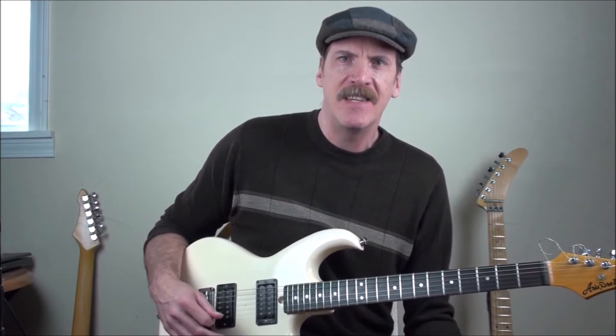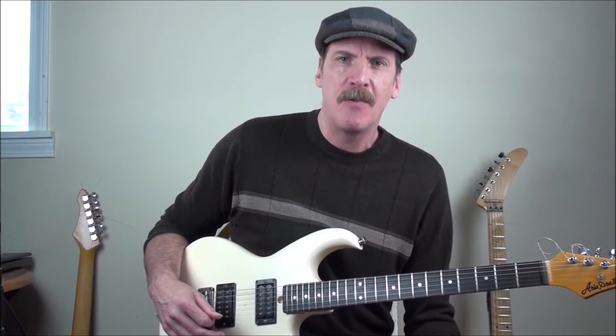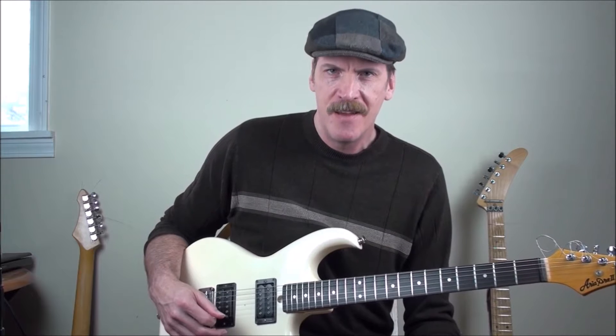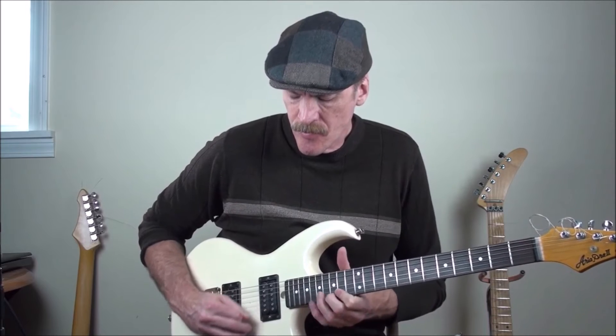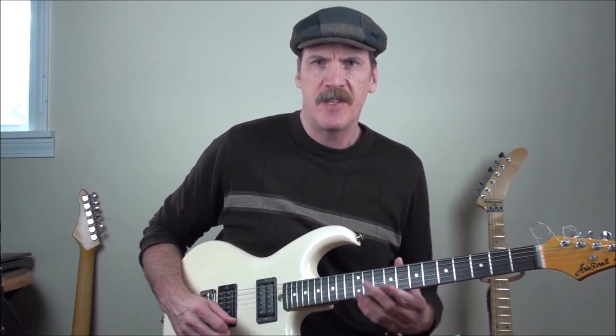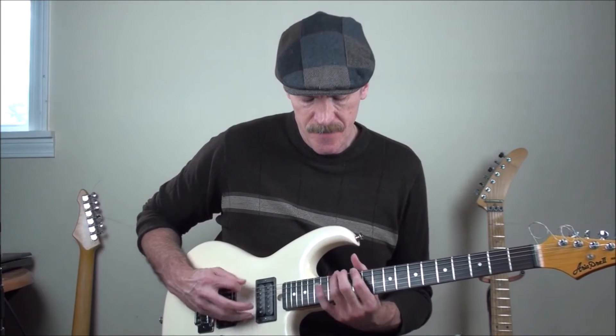Hello everyone, welcome back to Shred Guitar in the 80s. Today's going to be a fun day. We're going to look back at 1986 — actually March of 1986 — and see what was going on in the world of hard rock and heavy metal guitar, the world of shred. We're also going to look at the harmonic minor scale, and I'm going to show you some patterns I like to play, some fingerings, and how I connect them together. Let's get started.